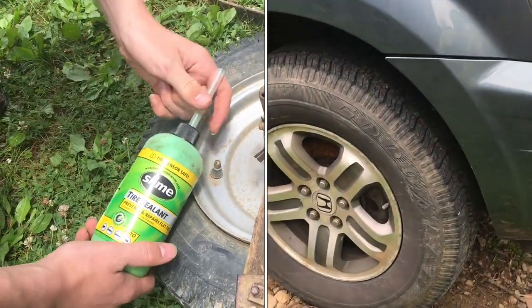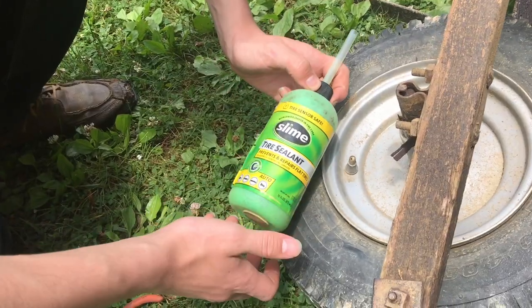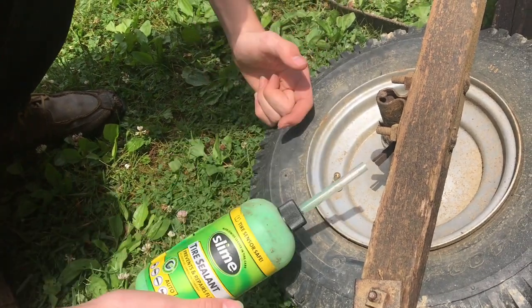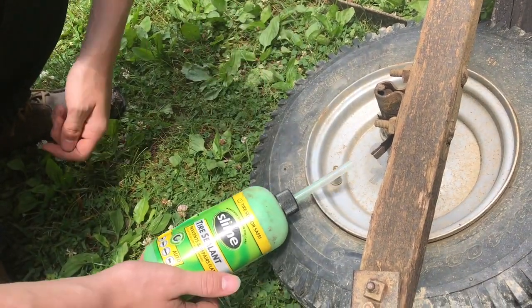If you were on the side of the road and you needed to get home, I would use this, but I wouldn't use it as a long-term solution. So if you have a hole in your tire and you plug it with this, probably not the best — you want to use something that's a little bit more proper.